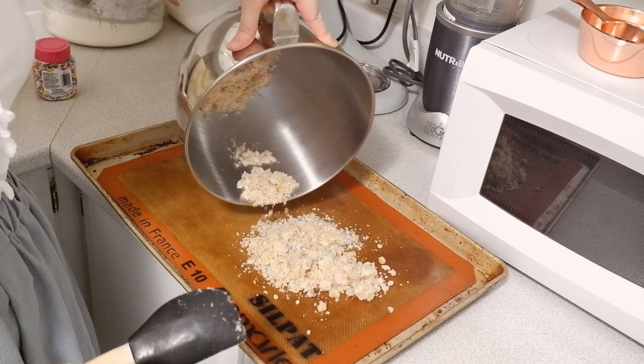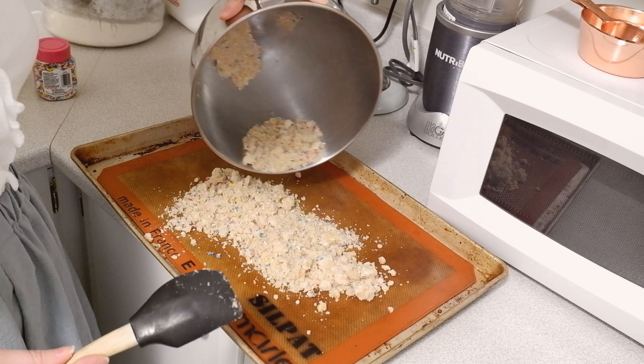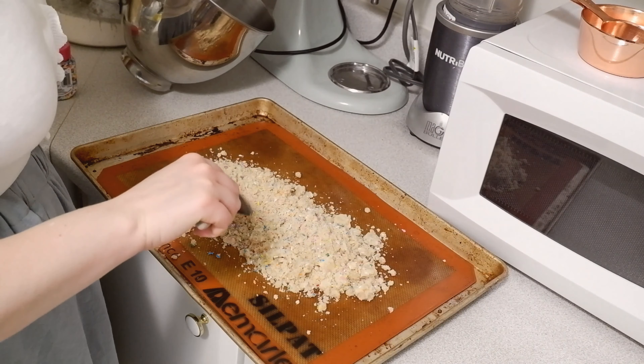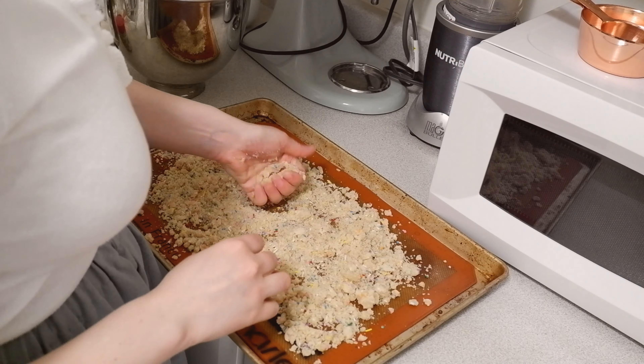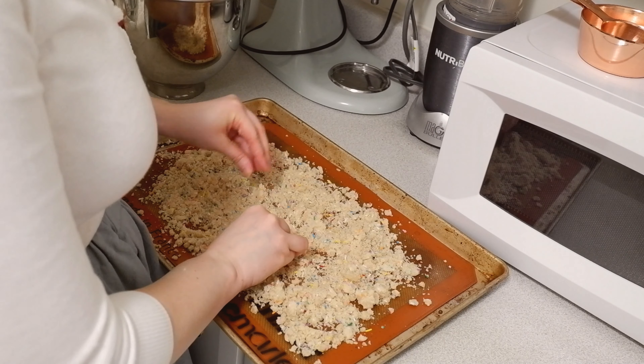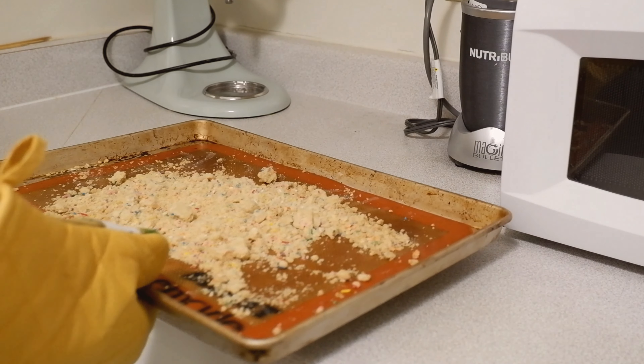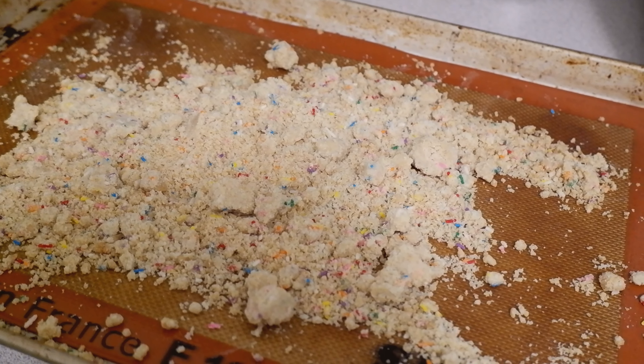It's said to spread them out and then make even more clumps with your hands. I was being a little bit conservative when I did this. Looking back, I definitely should have added more clumps, but here you can see me making a few. Then you bake them until they are golden and delightful.